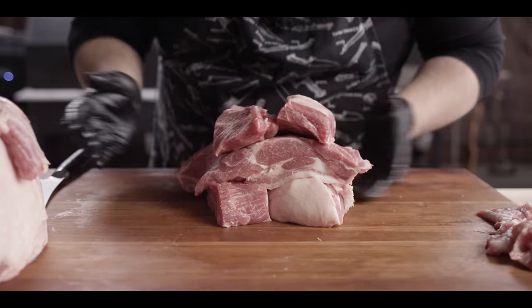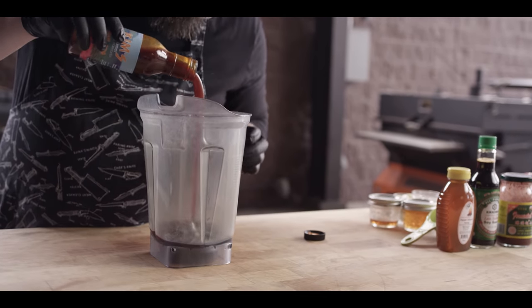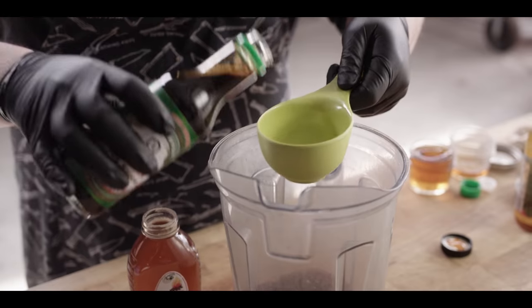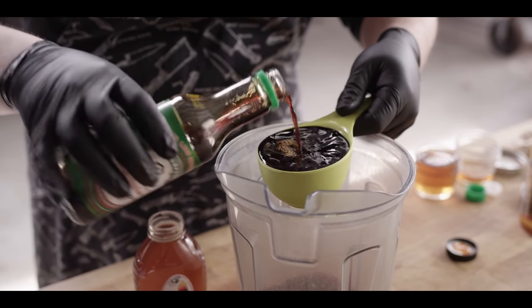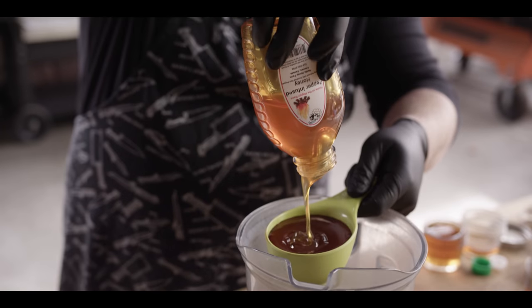Now we're gonna prepare our marinade and sauce — they're the same thing in this case. We're gonna put our pork into this marinade and let it soak overnight to really drive those flavors in. Then as the pork cooks, we're gonna have some reserved marinade, or glaze at that point, that will glaze over the top to get that nice stickiness on the outside. We're starting off with a base of Kim's Asian barbecue sauce — a cup and a half. If I wasn't using this, I'd be building a base of ketchup, hoisin, sesame oil, ginger, and garlic, all things already in this sauce. We're gonna add three quarters of a cup of soy sauce and three quarters of a cup of pepper-infused honey for a little extra kick.